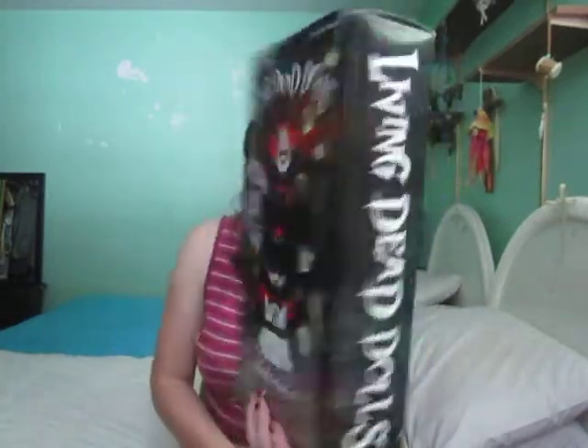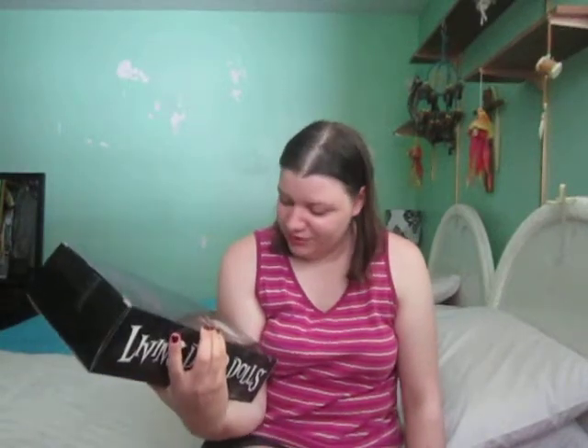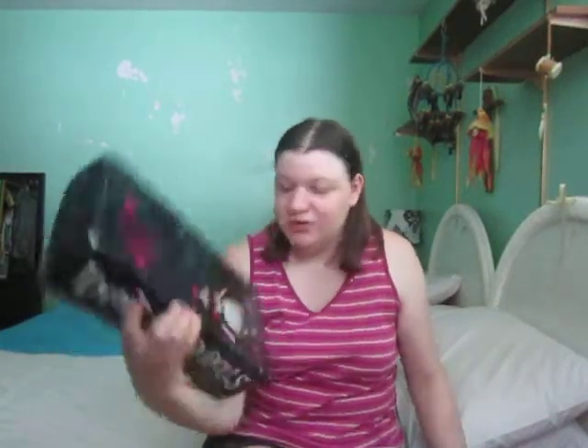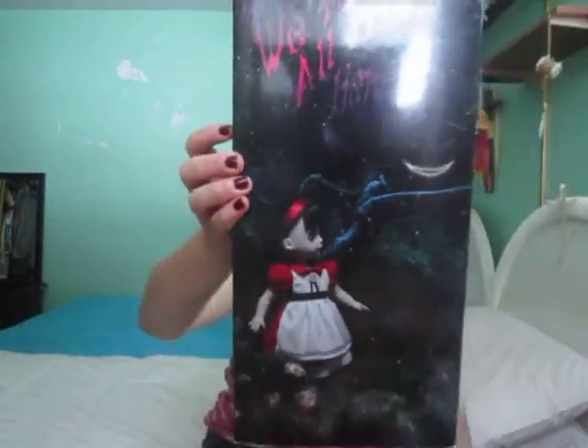So yeah, on the front it shows all the other dolls you can get, including lovely Sadie as Alice. And the back says 'We're all mad here' — it shows like a forest with Sadie as Alice and the Cheshire cat, so that's really cool.